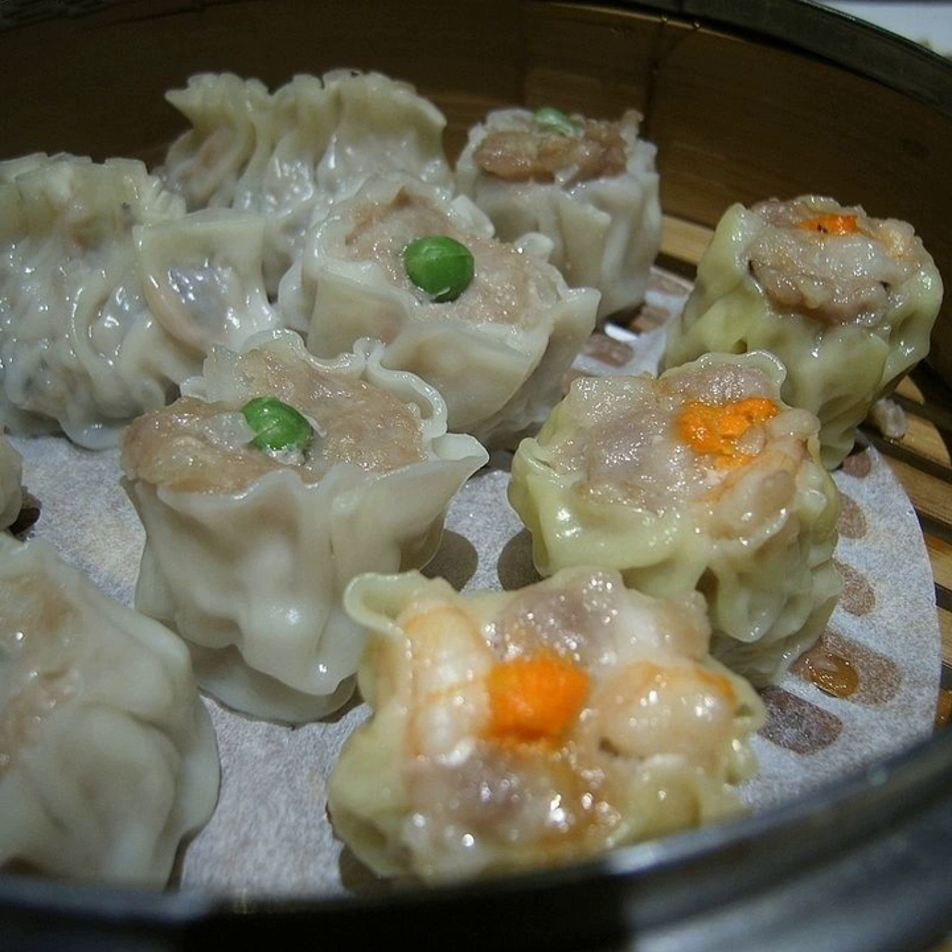Called the chrysanthemum shaomai, this variety is made in Changsha, Hunan Province. It is named so due to its opening resembling the chrysanthemum flower petal shape with an egg yolk. It is spicy with pepper and the wrapper is translucent. The filling largely consists of glutinous rice, pork hash, shrimp, Chinese mushroom (shiitake), bamboo shoots and onion.